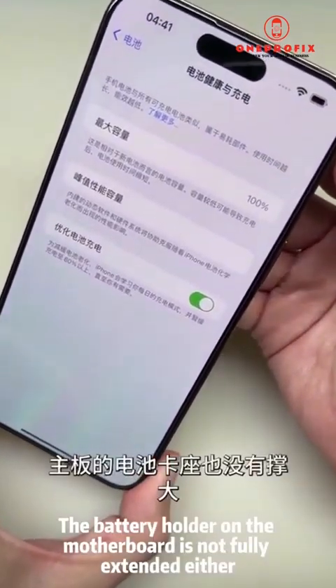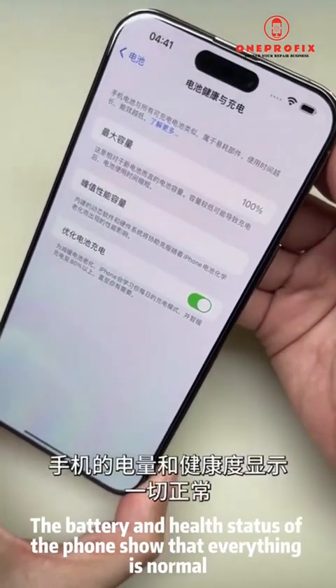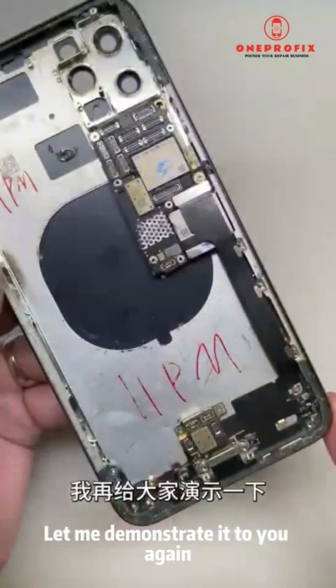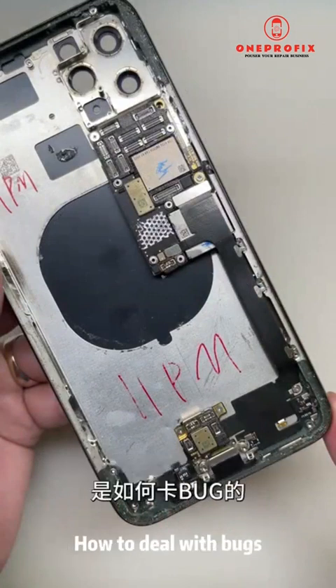Next, I'll remove the cable and put the battery in directly to verify whether the health level can be displayed normally at 100%. The battery holder on the motherboard is not fully extended, yet the battery and health status of the phone show everything is normal.